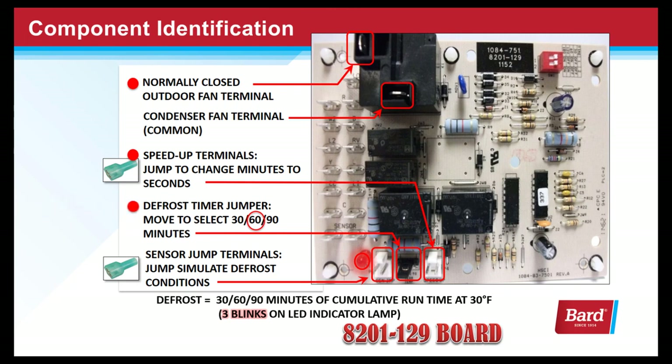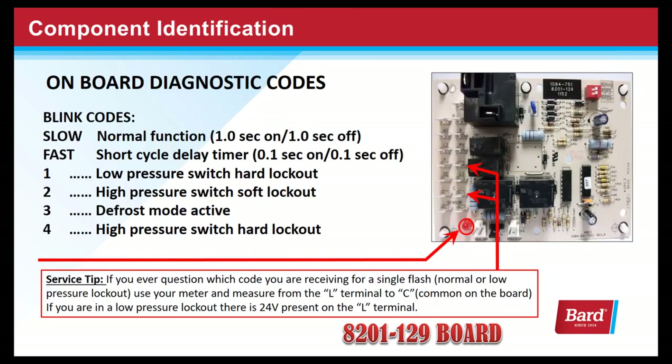This is the defrost timer jumper. You select the amount of accumulated run minutes based on the type of unit that you're using, and we'll cover that in detail a little farther on. Here we're looking at the sensor jump terminals. By jumping these terminals we simulate defrost conditions — in other words, we make the board think that it's colder than 30 degrees outside.